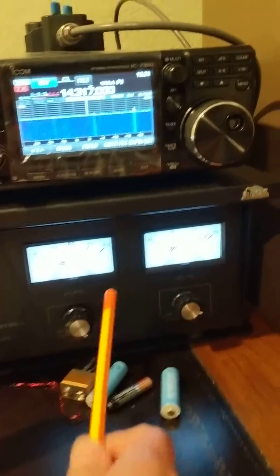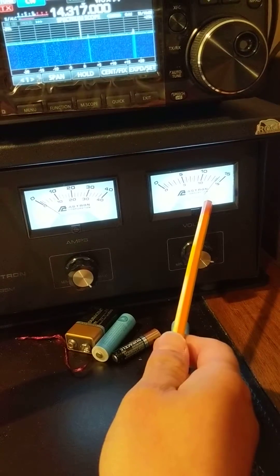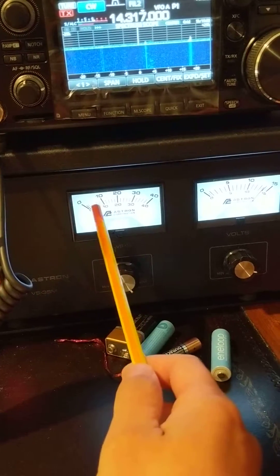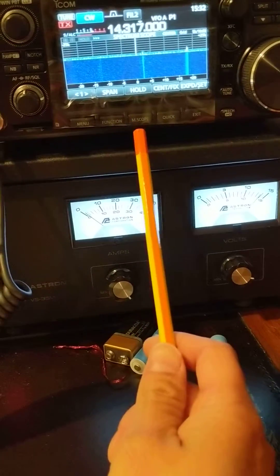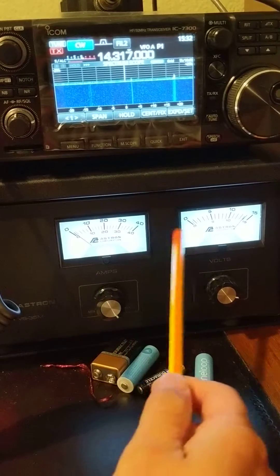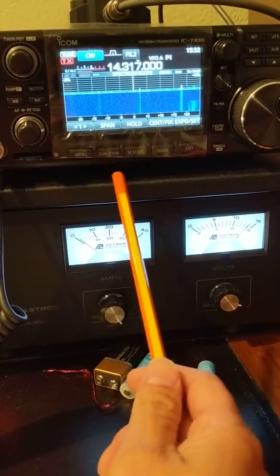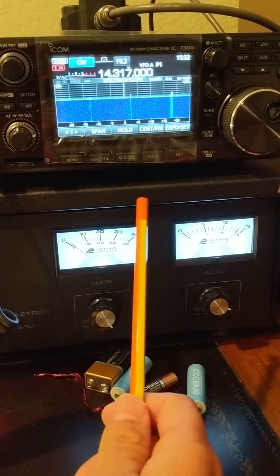One way to do that is to see the power draw. This is the power source — the input voltage is at 13.8 volts and the current is 1A. From here you can see how much current it draws. I know that 100 watts output is drawing 12 amps. So 12 amps times 13.8 is around 150 watts draw. So 150 watts input and 100 watts output is almost right, but still I do not know exactly the antenna output.